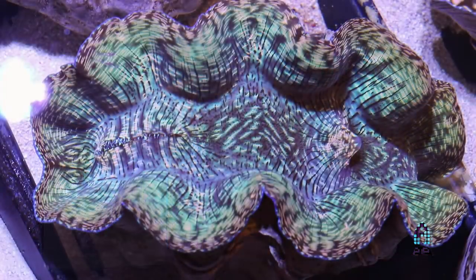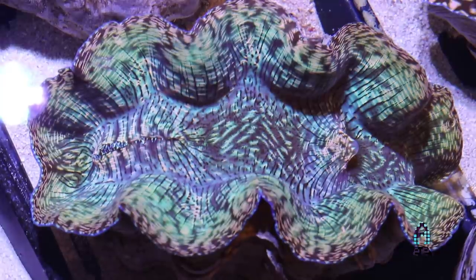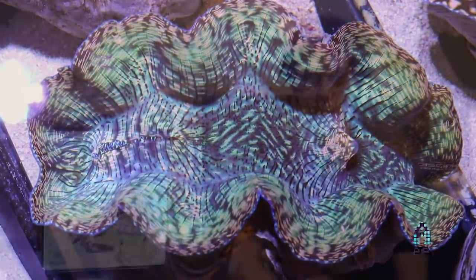To burp a clam, you kind of have to rock it back and forth and maybe give it some light pumps if air is really trapped in there. There are two openings in the clam — and three if the foot's not there. Just turn it and the air should release in one big bubble through either of the openings or where the foot should be.